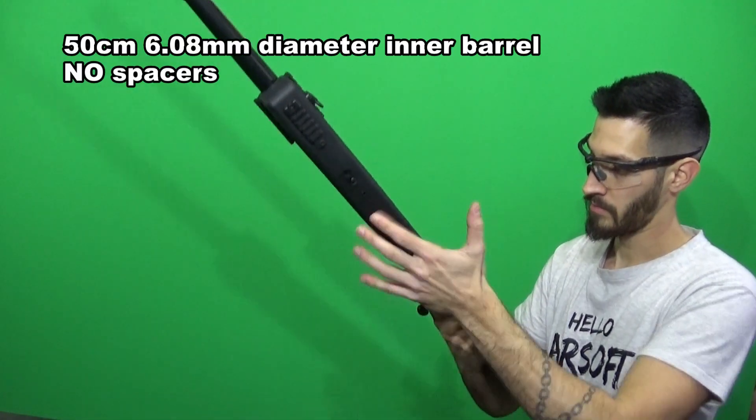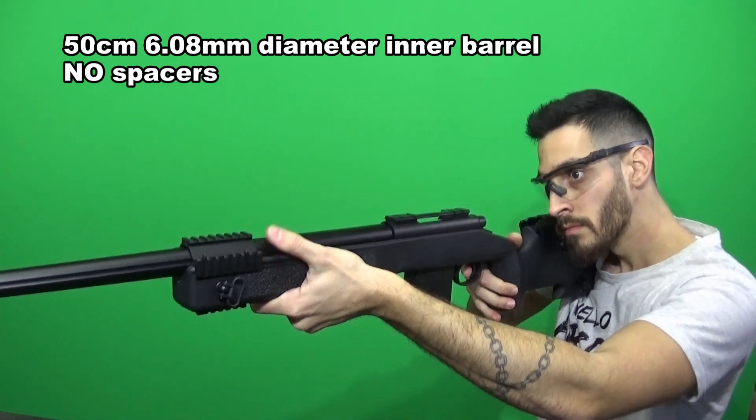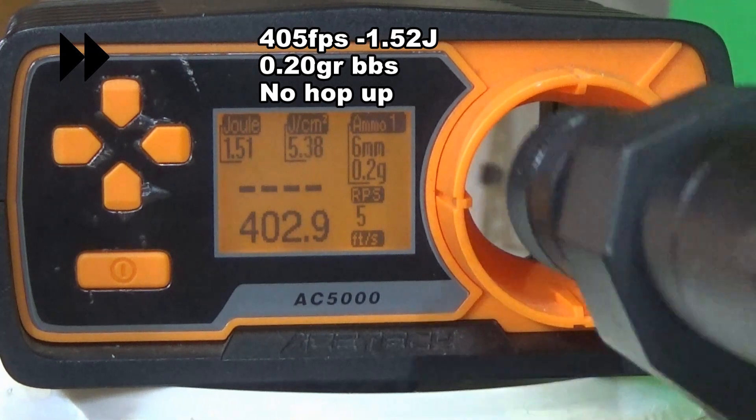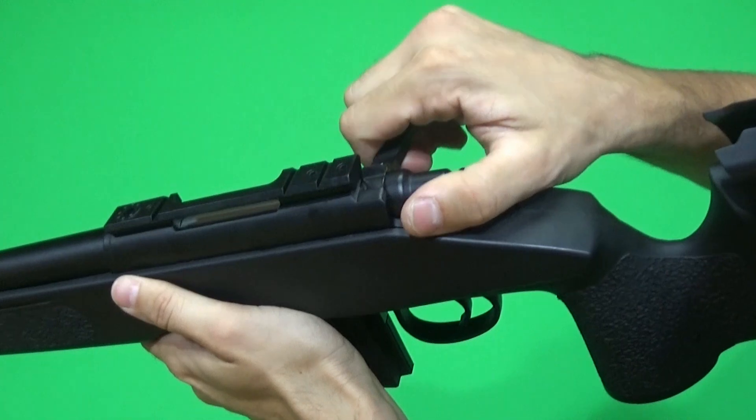There is a 500mm, 6.08mm diameter inner barrel with no support spacers and it shoots around 405 FPS. As I tested it, there is no air seal on the rifle.